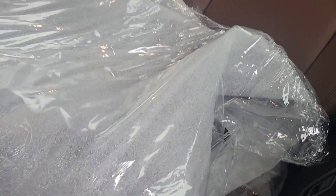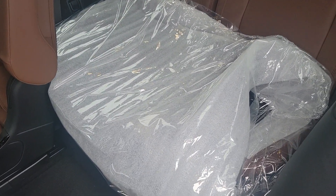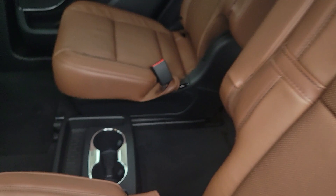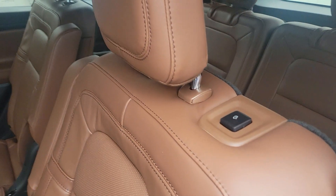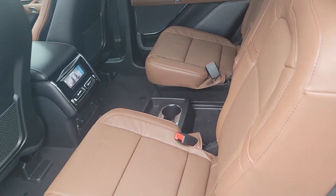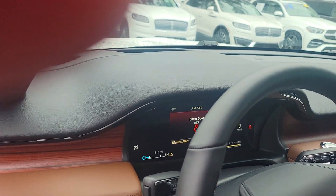This package was ordered with both all-weather mats and carpeted mats, so whatever you prefer. The second row seats have adjustable leg room and also recline, and you have the power folding third row.